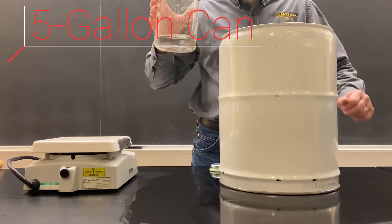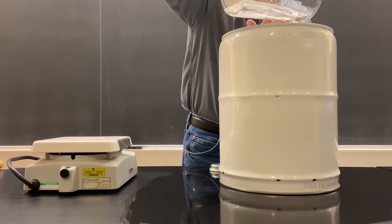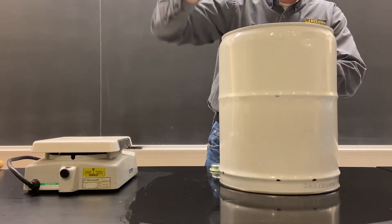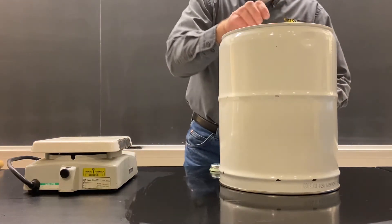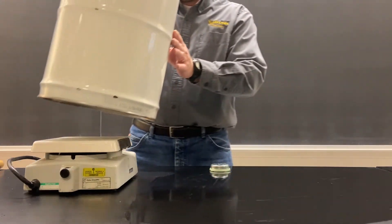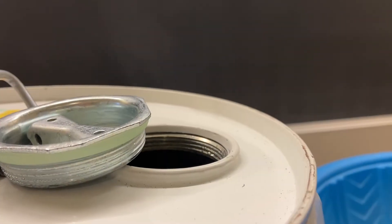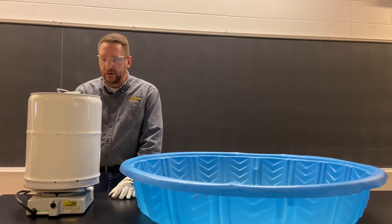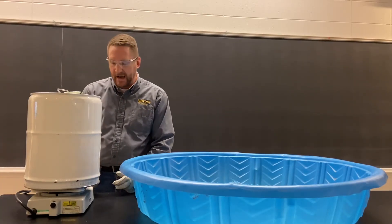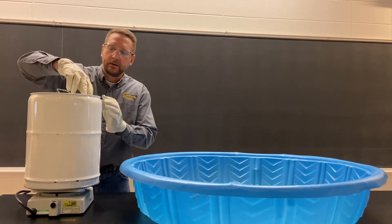We're going to do a five-gallon metal can now. We're going to pour some water in, and I'm going to show you this one from beginning to end. Let's go ahead and get it warming up. Because this is such a large can, we're going to have to use a swimming pool that I've placed some ice into to assist us in cooling down this can rapidly.